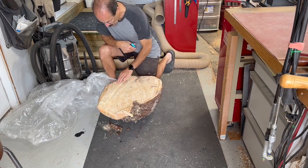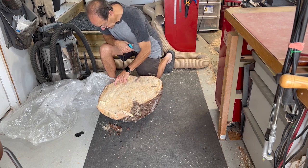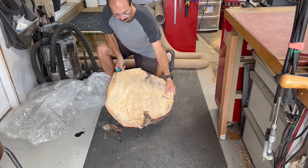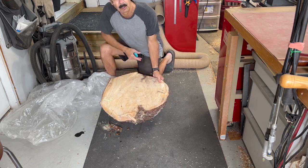You can see here the tamarack doesn't have a lot of figure in it. There's a small crack here which hopefully is okay. It's going to be fairly plain, but it's a nice large size and there'll be live edge around most of it, so it should look pretty good.